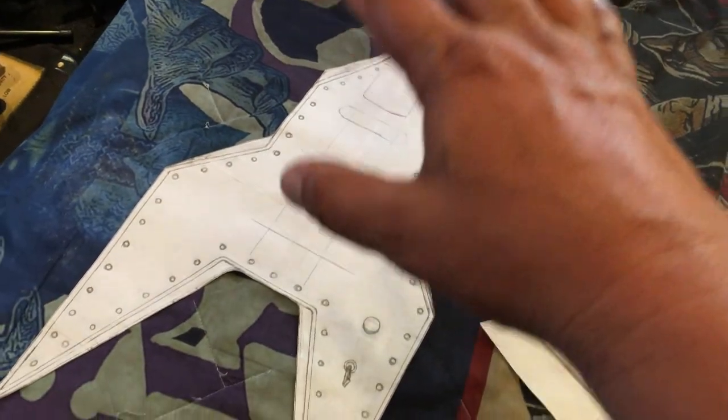I'll cut the neck pocket with the top layer, and then I'll see if I need to go further down into the second layer. I'll get the wood ready and we'll see you next step.